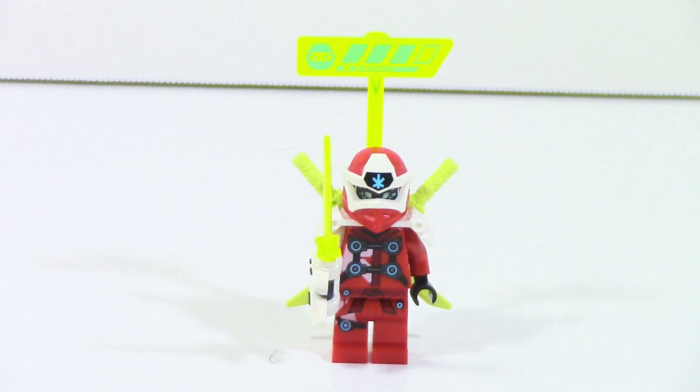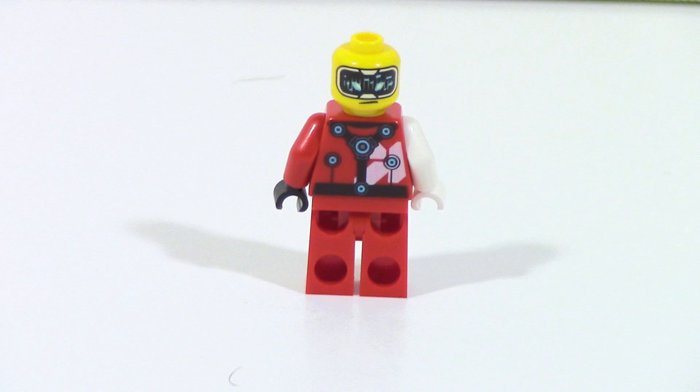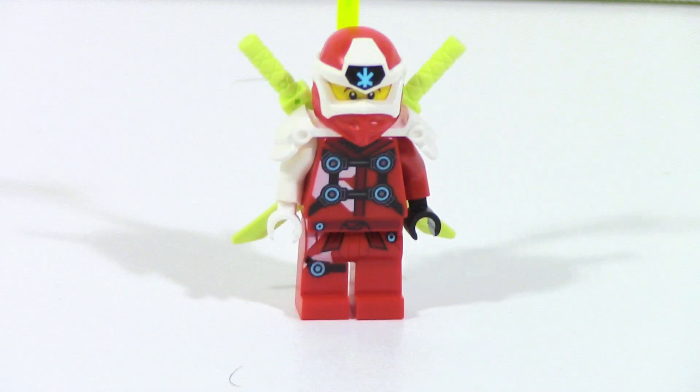Kai here is very interesting and is a pretty big departure from the typical ninja look they've been doing. Right up on the top there, they have health bars because they're in a video game. They also have this new video game sword hilt piece — I've been calling them Digi Swords, but I don't know the actual name. They also have two faces: one is a digital face and the other is a simple regular Kai face. I believe this is actually a new face for Kai, so that's cool. Also, the shoulder setup that holds the swords is also a new mold.